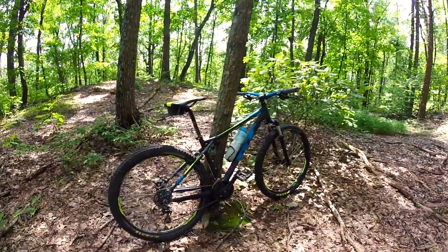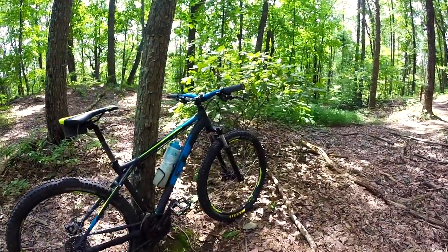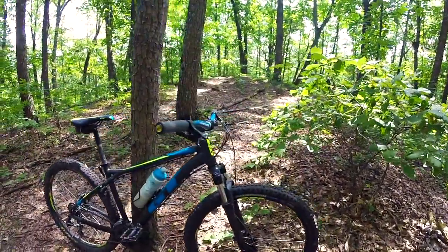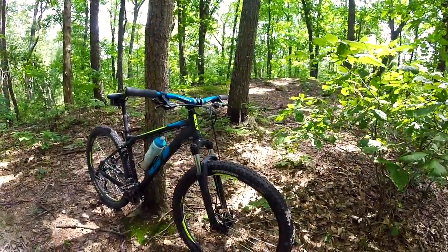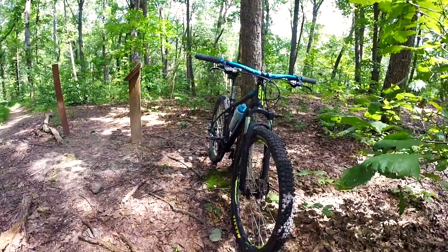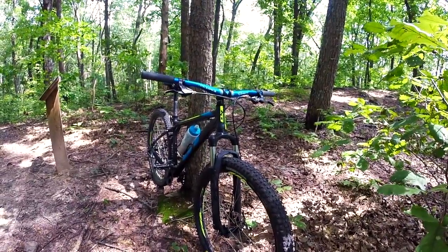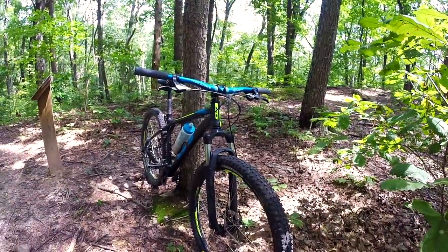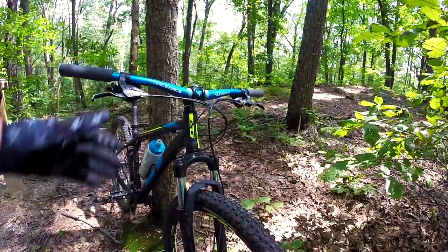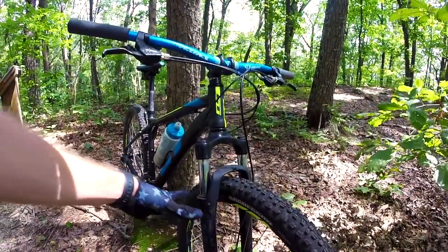Here is the GT Aggressor Pro. I obviously bought it stock and probably rode about 60 to 80 miles on the bike stock. From there I upgraded the tires to the Maxxis Aggressor, both front and back. The stock tires were 2.1 width, these are 2.3. I kept the same rims, so I did jump up a little bit in size, but you really don't want to go more than 2.3 if you're running the 2.1. Still the stock Suntour forks, coil spring — that is actually the next investment to upgrade, and we'll talk about that more, mostly for safety.